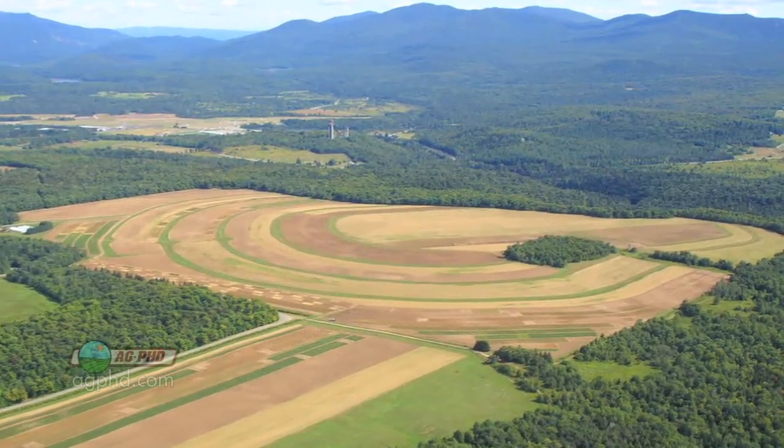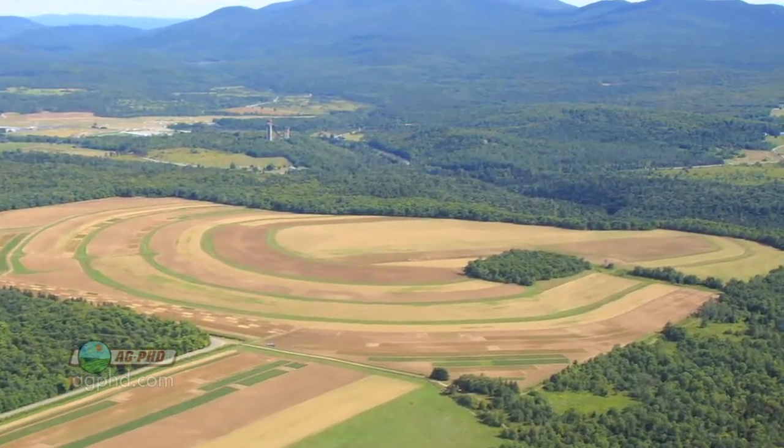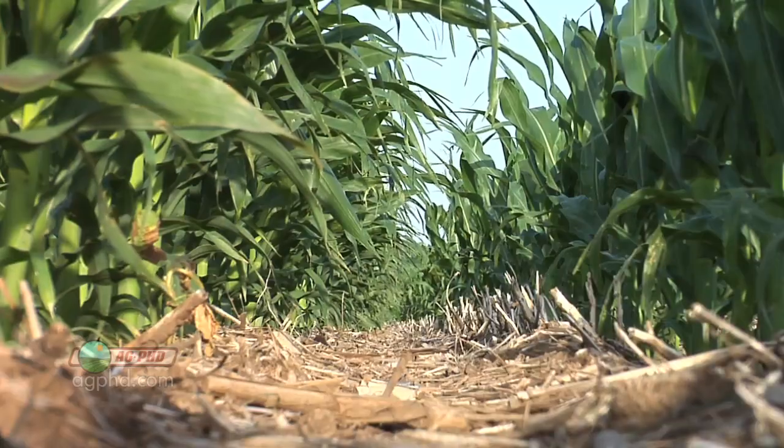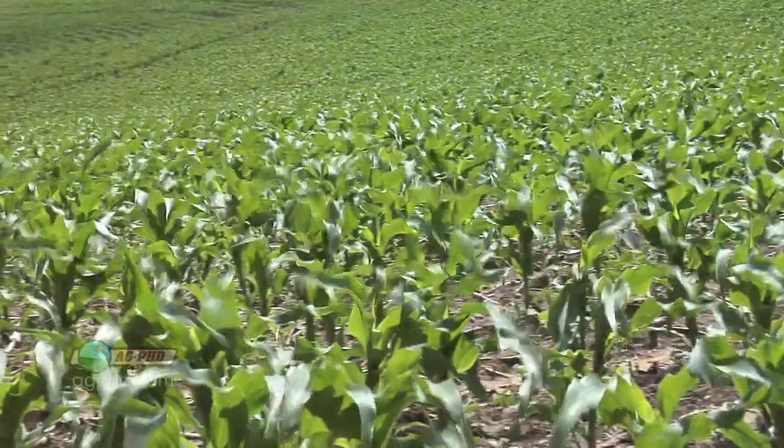Farming on the contour is basically farming around the hill rather than up and down the hills. It's very important in terms of holding water and holding soil back towards the top of the hill and overall reducing erosion.